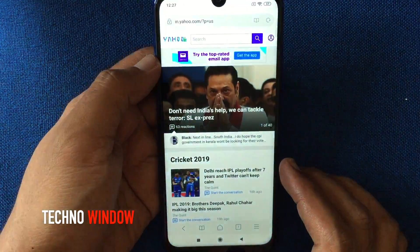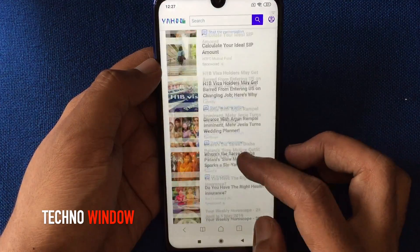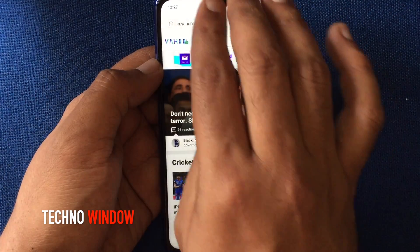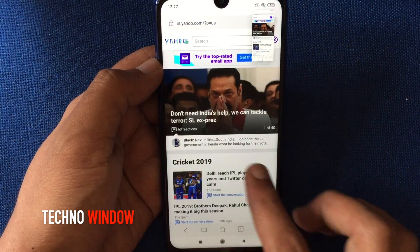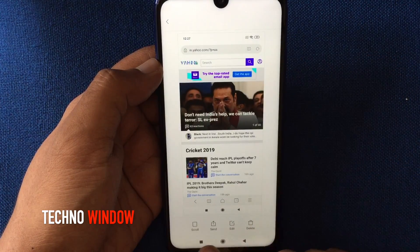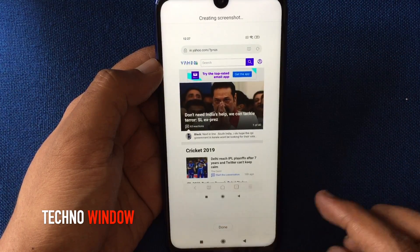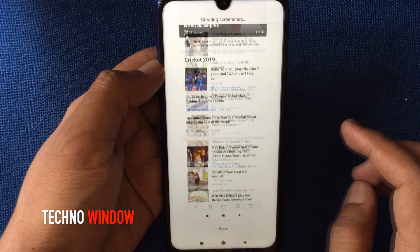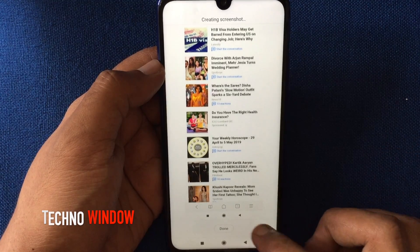For a scrolling screenshot, open any browser, swipe down three fingers on the screen and it will take a screenshot. A captured thumbnail will appear in the top right corner. Tap on the captured screen, then tap scroll from the bottom menu. It will create a scrolling screenshot. Tap done when finished.